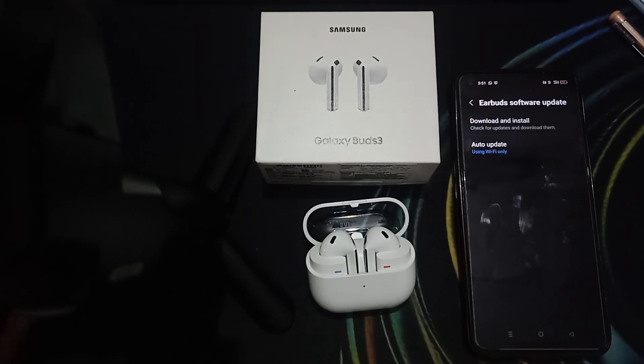Hi guys, welcome back to our YouTube channel. In this video we will see how to fix Samsung Galaxy Buds 3 disconnecting during the phone call. This video provides some troubleshooting steps to resolve this issue and maintain a stable connection during the call.